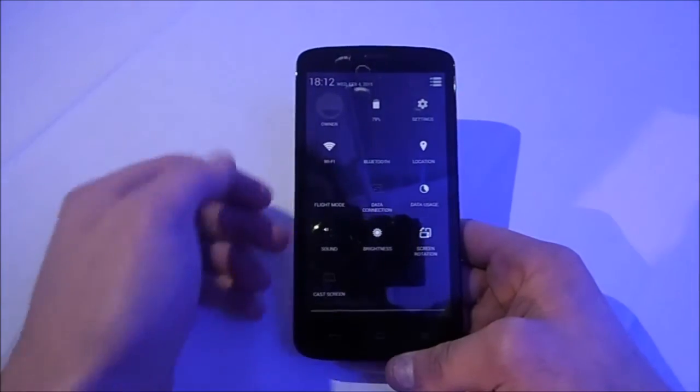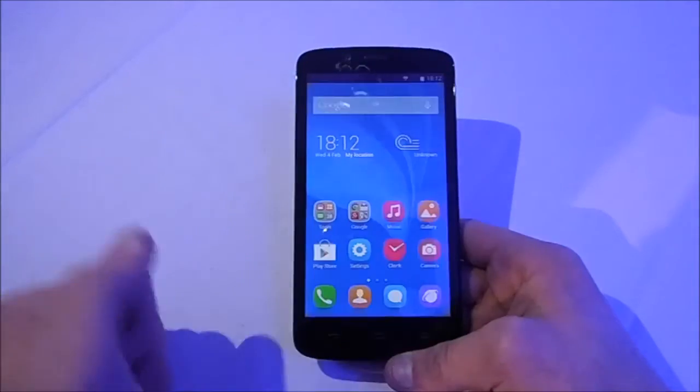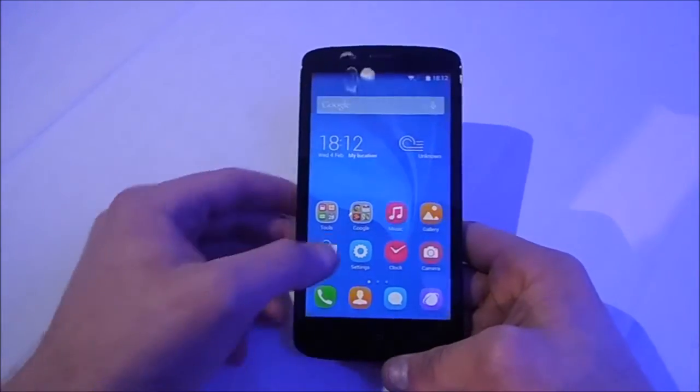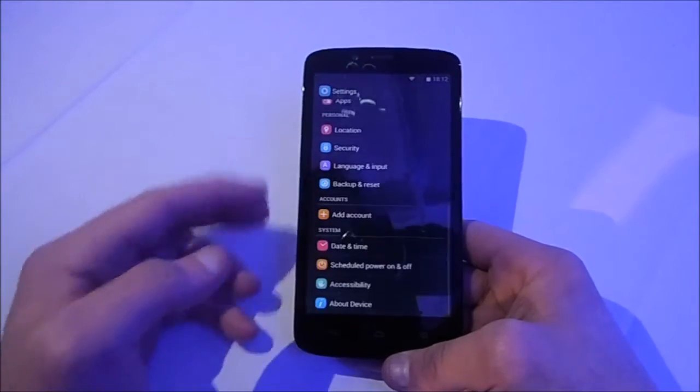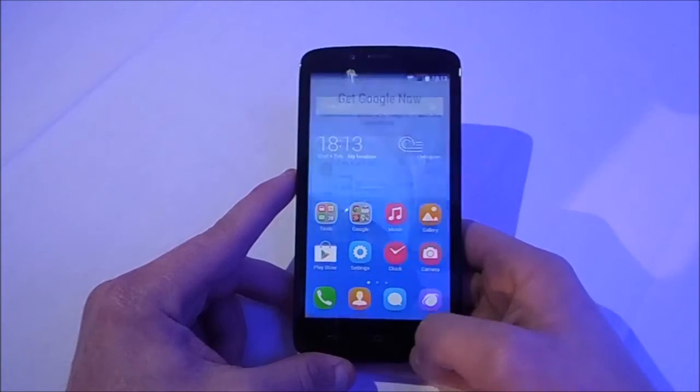This is more like stock Android. With the Honor 6, the UI was white and incredibly confusing in the way things worked, but the way this works is more like stock Android, which is one of the things I criticised the Honor 6 for in my review.